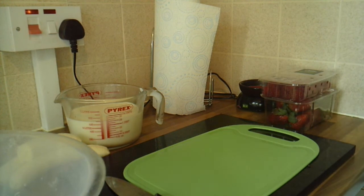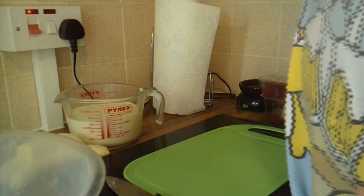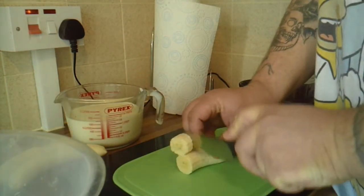Hello and welcome back to Simple Things Done Right. Today we're going to make a strawberry, raspberry, and banana gelato. First of all, you need 450 grams of fruit, so I'm just going to chop that up and measure it at the same time.